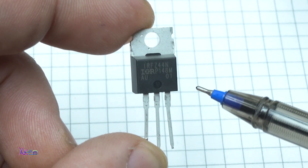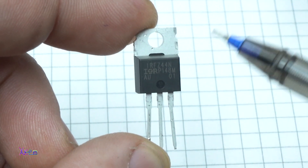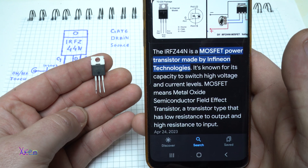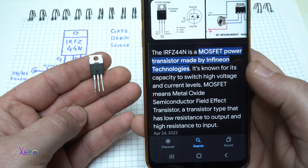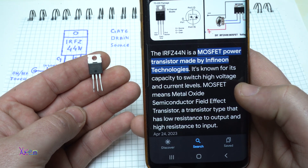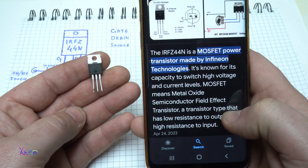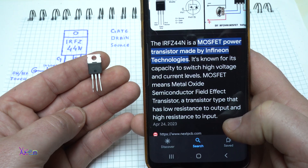Meet the IRFZ44N MOSFET transistor. The IRFZ44N is a MOSFET power transistor made by Infineon Technologies. It's known for its capacity to switch high voltage and current levels. MOSFET means Metal Oxide Semiconductor Field Effect Transistor — a transistor type that has low resistance to output and high resistance to input.